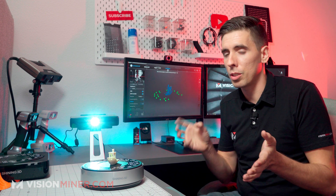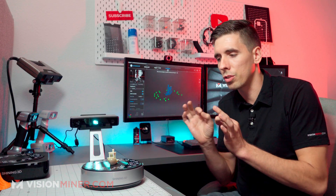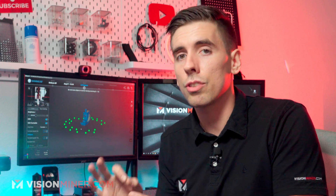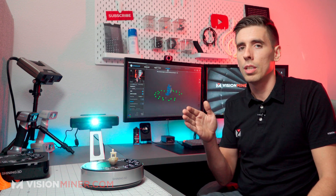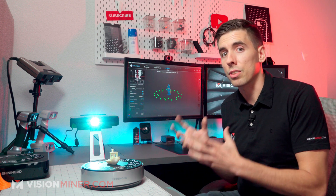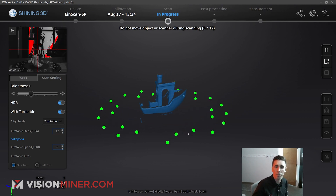Resolution and accuracy in 3D scanning are two different things. Resolution is how close each point is to the next point — at 0.05 millimeters those points are really close together, at one millimeter they're more spaced apart. So if you have super fine details, resolution is going to matter. Accuracy is a measure of how close that point in the point cloud is to where that point actually was on the real object. Accuracy is usually within a very small tolerance across the board, while resolution is how detailed your scan is going to be.